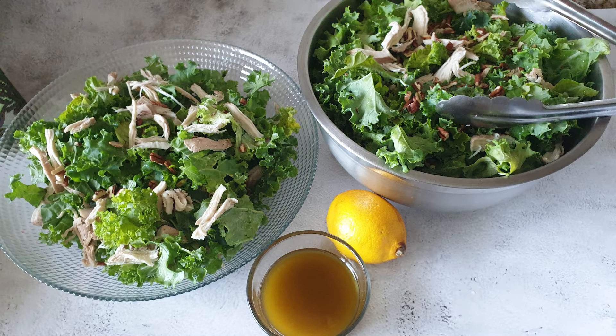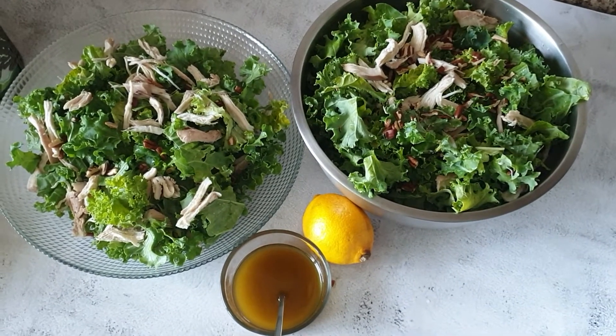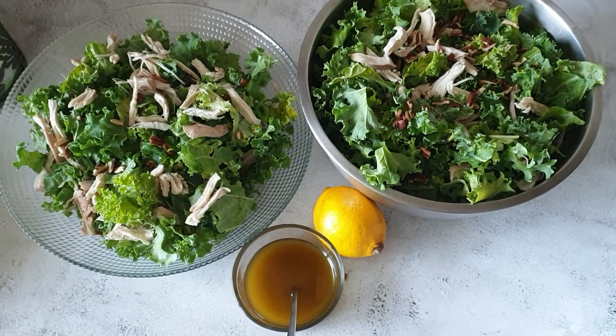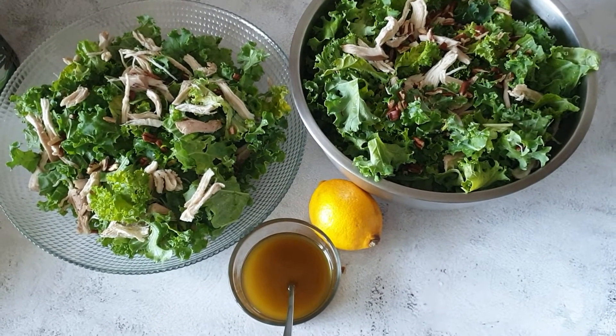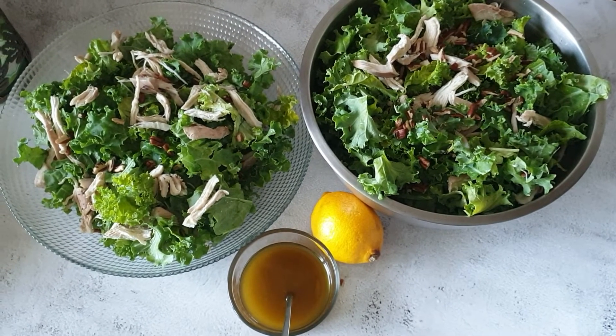So there you have it folks, easy to make healthy chicken kale salad. If you enjoyed my video, make sure to give it a big thumbs up, subscribe, and turn on the bell so you never miss out on any of my videos. Thank you all so much for watching and I'll see you in my next video. Allah Hafiz! Bye!